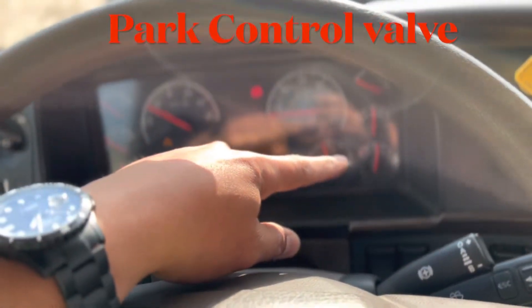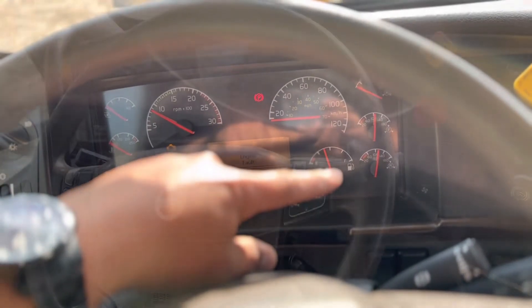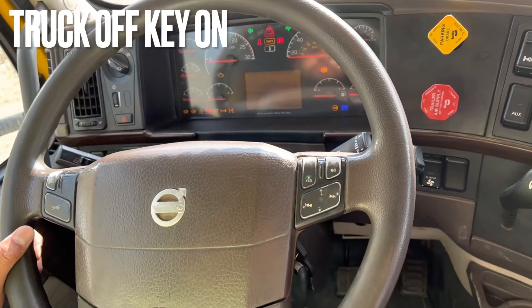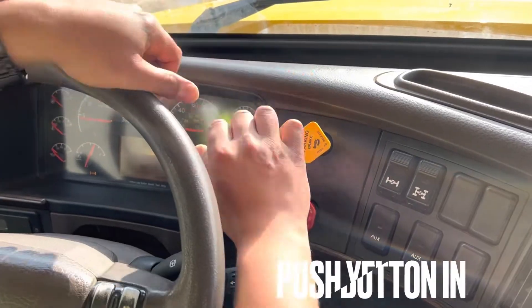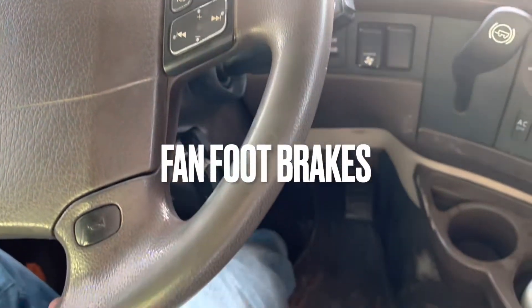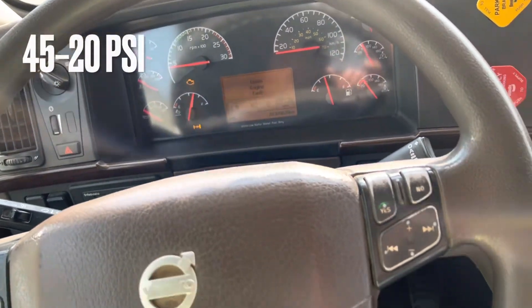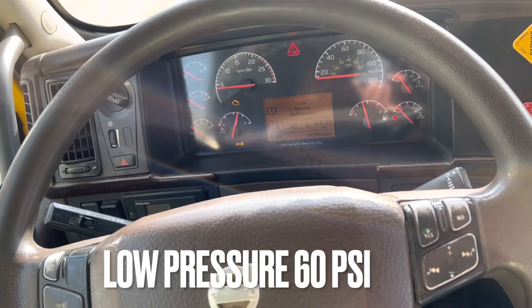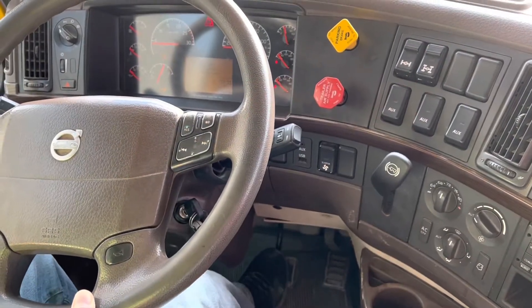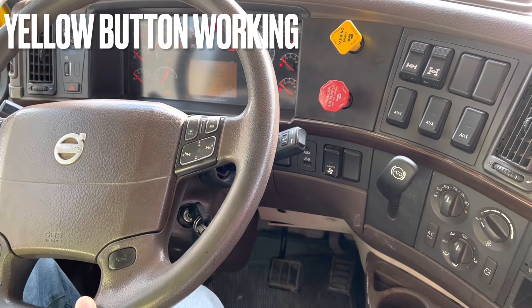The first test is to check our yellow button or power control valve. For that the pressure must be above 90 psi. Truck off and key in the on position. Push the yellow button in and it will pop out at 45 to 20 psi. For that we will fan our foot brakes. The low pressure warning will come on at 60 psi. Continue to fan the foot brakes until the yellow button pops out. The yellow button popping out confirms that our power control valve is working fine.